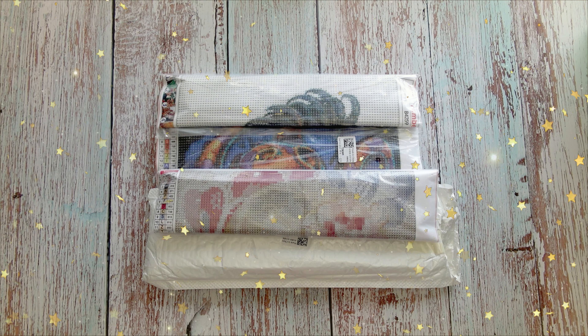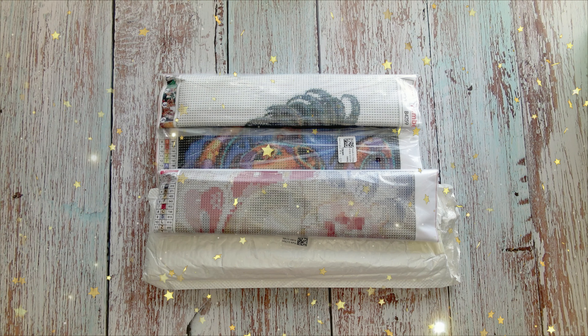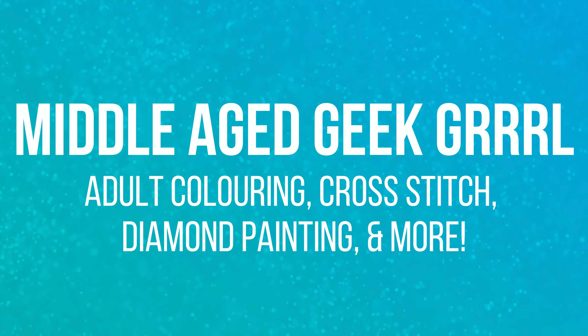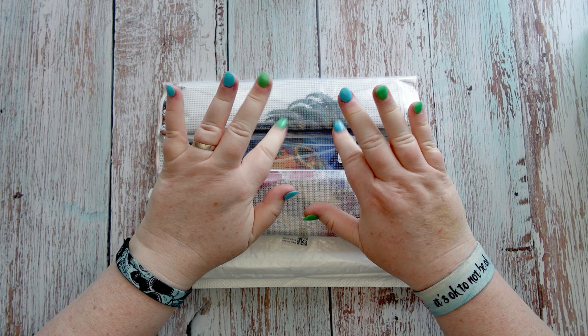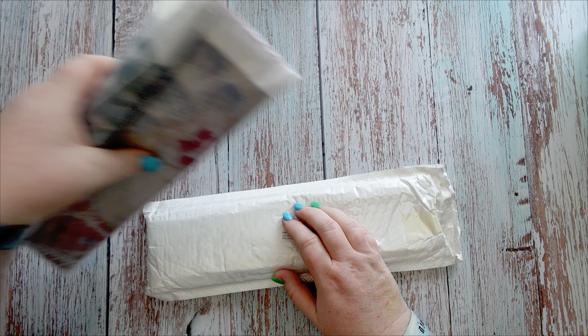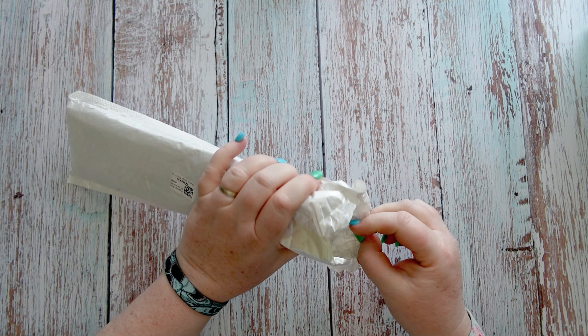In this video I am unbagging some diamond painting kits that I was kindly gifted from DP Clubs. Hello and welcome to Middle-Aged Geek Girl, I'm Sally. There are some awesome kits in here so let's get started and we'll do the one that came in the white envelope first.